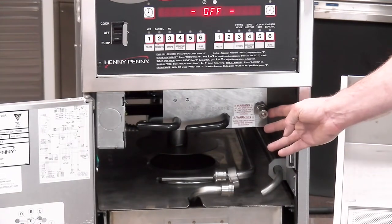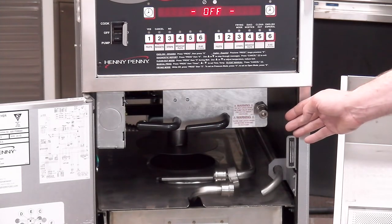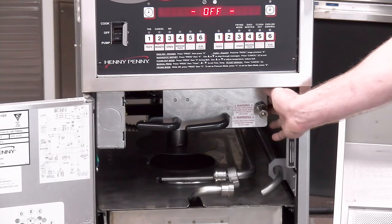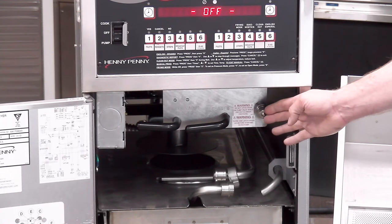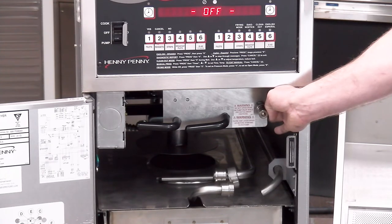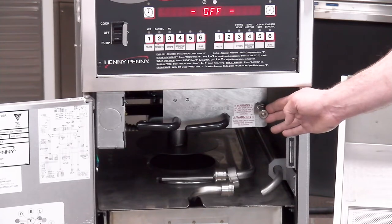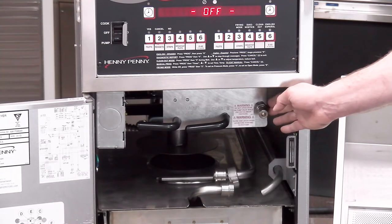Looking at our pressure fryer models, you can see it's located right here next to our handles, and it would be the same process. Do keep in mind that there is a pipe on the backside of this plate, and sometimes that pipe will want to unscrew with this fitting. So you may need to put backup pliers or an additional wrench on that pipe while you unscrew this fitting. Once you get it off, you can proceed the same way we did with the open fryer — clean the backside of this fitting out and then screw it back on once it's cleaned.